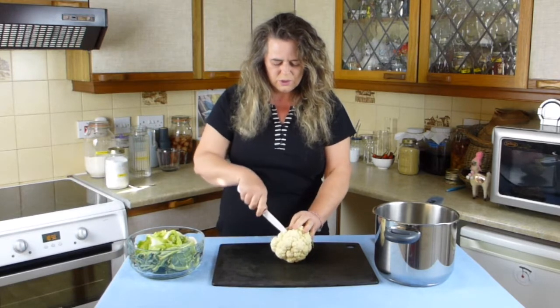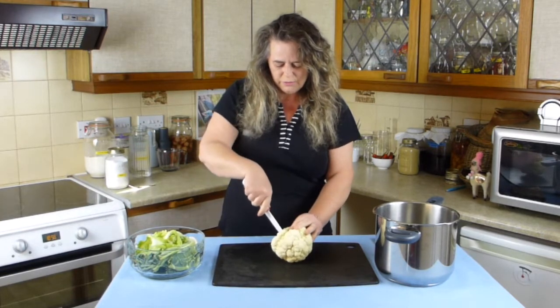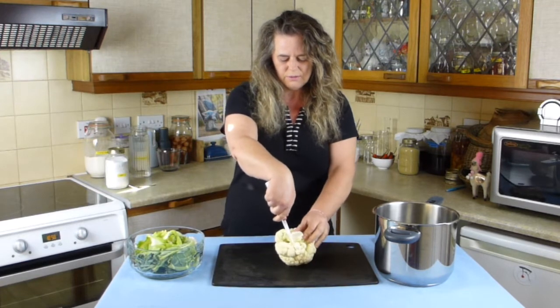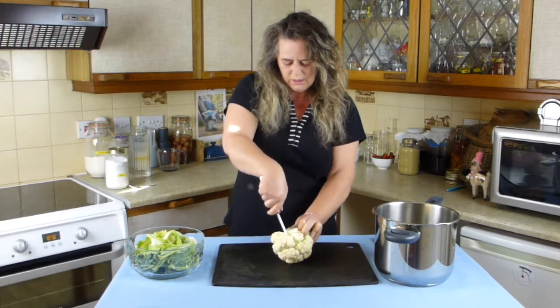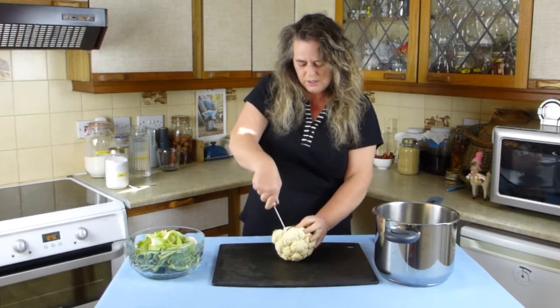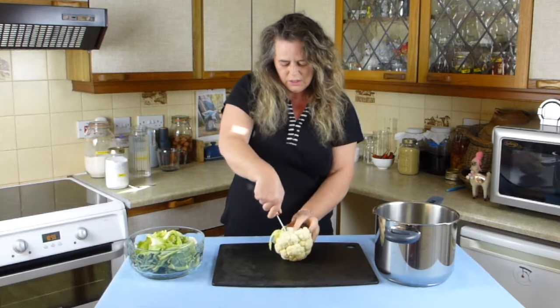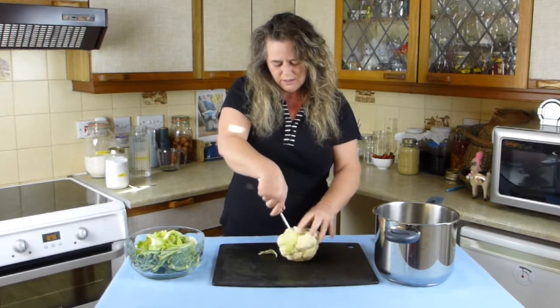You just want to cut the florets off — I'm just putting the knife down around the stalk and going round, circling the stalk to release the florets.